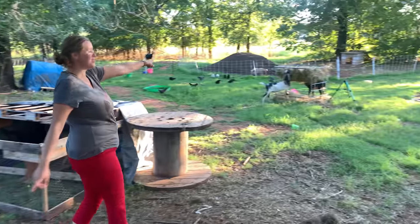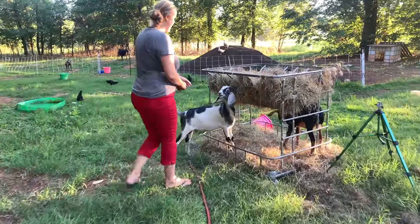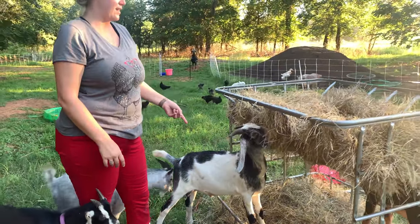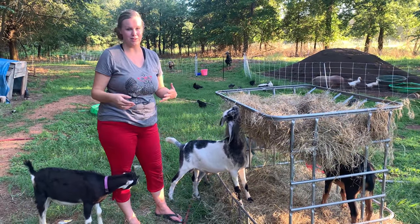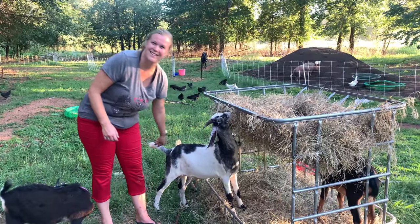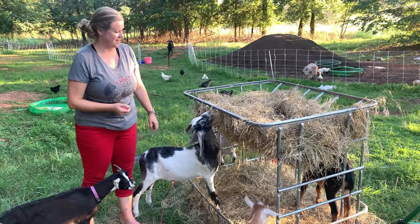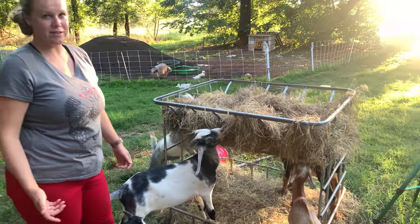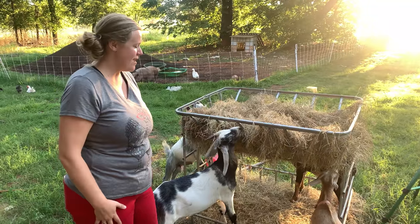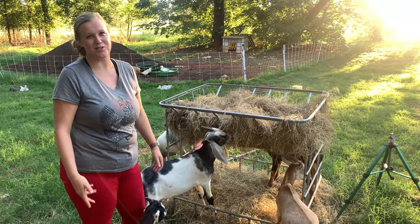Over here we have Michael Jackson and we have Bill who is underneath the hay over there. Michael is a Nubian. He's going to get quite a bit bigger. The girl Nubians are known for having a lot of milk, so we'll show you the girl Nubians we have here in a little bit - that's the one we're actually milking and we do get quite a bit of milk from her. Michael right here is not fixed, so he is going to be a daddy hopefully at some point soon. And then his friend Bill - he's called a wether because he is fixed and can't have babies. It's always good for the boys to have a friend they can hang out with, especially during the season when the babies are going to be coming. It'll help because they won't fight as much and they'll still have a friend and won't be lonely.